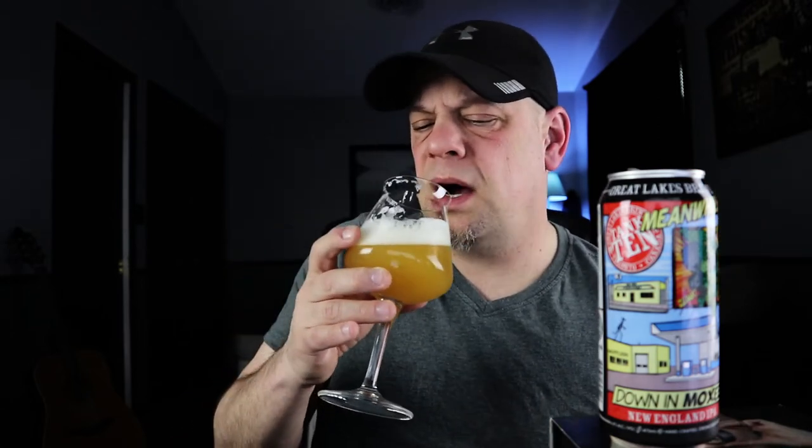Oh, that's nice actually — very nice, very easy to drink. At 6.5% you can't tell, this is pretty freaking smooth. That's pretty much the average for New England style IPAs or any IPAs in general — usually between six and seven percent.